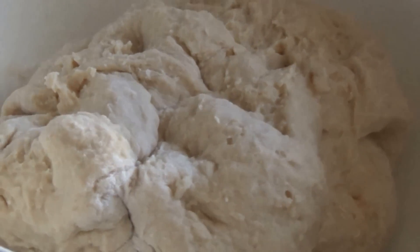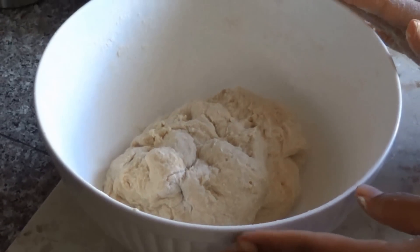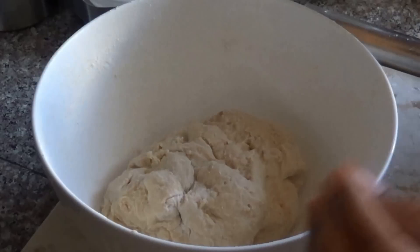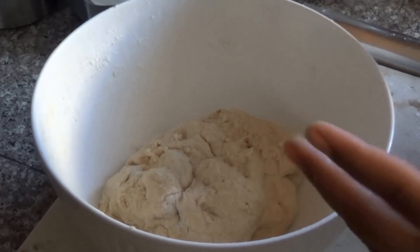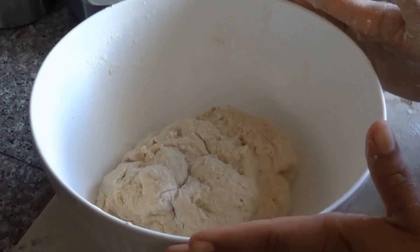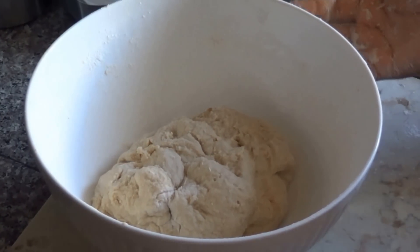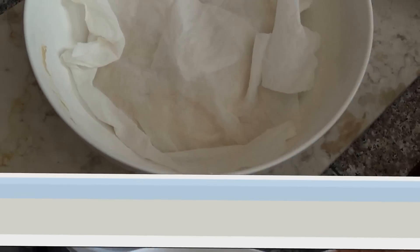Now I'm going to cover this dough with a damp paper towel. It's very dry where I live and if I left it out it would get crusty. So I'm going to cover it and let it sit for about an hour, and then we'll take it from there. I'll see you guys in an hour.